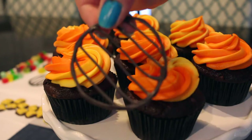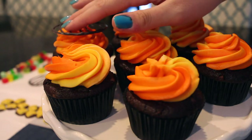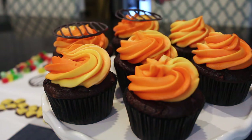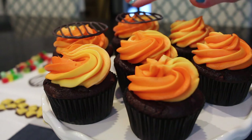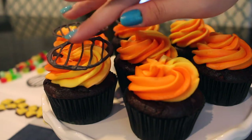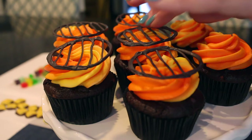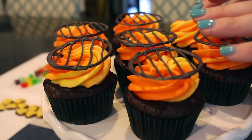Once the cupcakes are iced, go ahead and add the grill tops. Place the grill top in the center of the cupcake and avoid pressing down too hard on the rim — it might break. Try to press on the very middle spot and be gentle so you don't risk breaking them, especially if you didn't make too many extras.